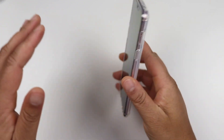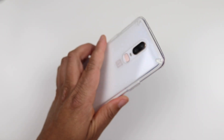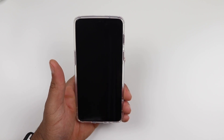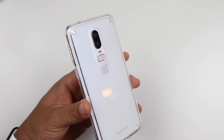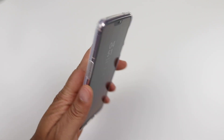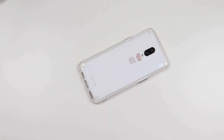Once again, this is the Rinke Fusion clear case. This case will run you $9.99 over on Amazon. They have it in a clear version and it also comes in a smoke black, which I think would look very dope if you have any black variant of the OnePlus 6. But if you have that Silk White, you're definitely going to want to run this clear case. As always, I'll drop the link to this product down in the description below. Give this video a huge thumbs up if you like it, comment, subscribe, and I'll catch you on the next one. Later.